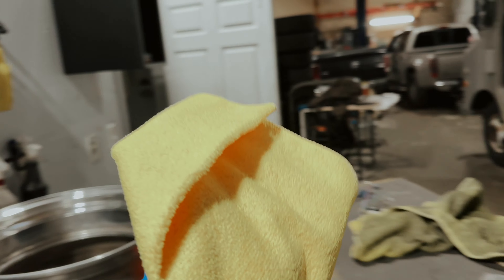Alright, I'm grabbing a fresh new rag. Let's see how this rag looks after I clean all the surfaces and get to the spring.